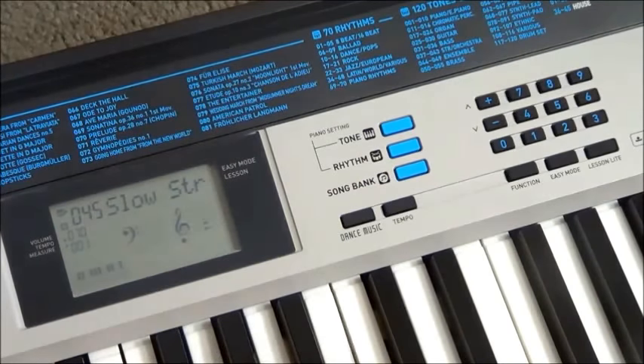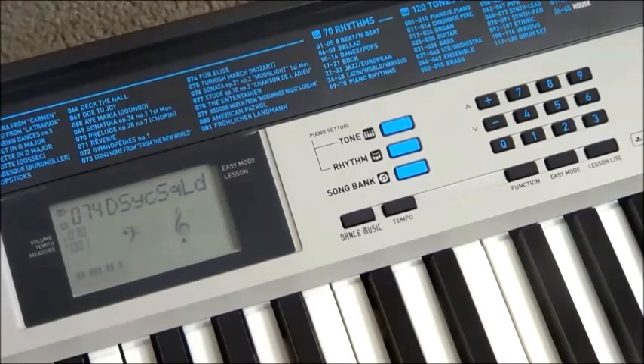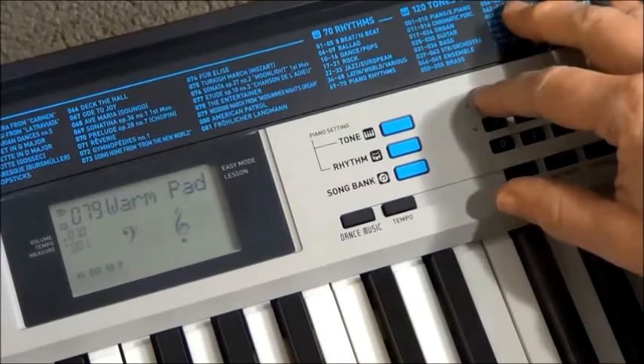Strings. Now that is not a nice string sound. Some more synth tones. Okay, so this section is showing us that Casio have introduced a few new sounds that we haven't seen before in Casios at this end of the market. And then we get back to some of the gentler classic sounds that we have seen before on Casio keyboards, but they are old favourites.